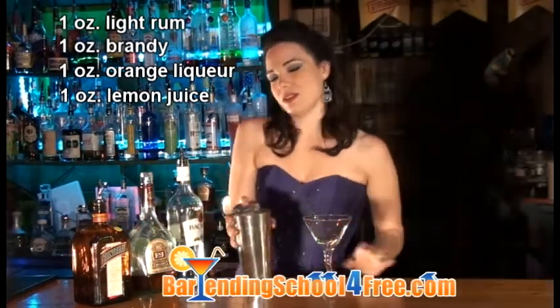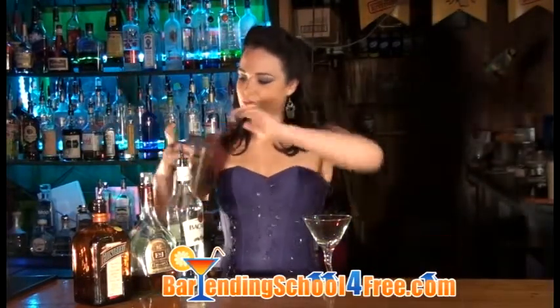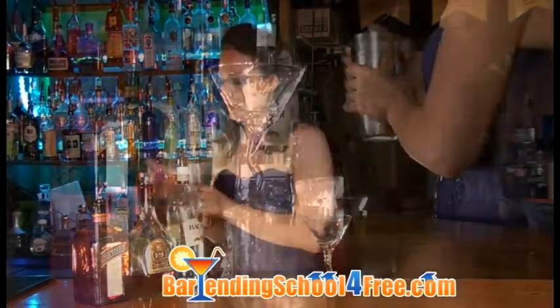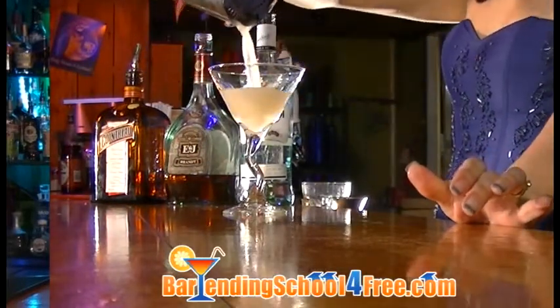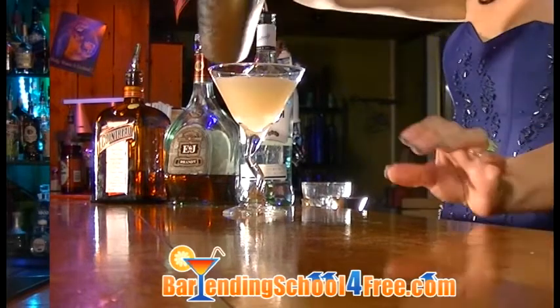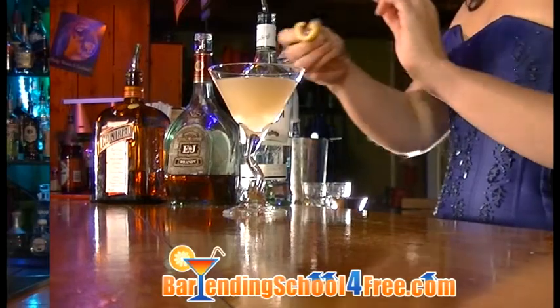And our topper — we're going to get that all stirred up. Strain that into your martini glass, and we'll garnish this with a lemon twist. That's Between the Sheets.